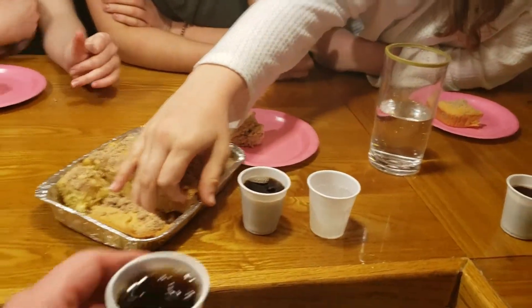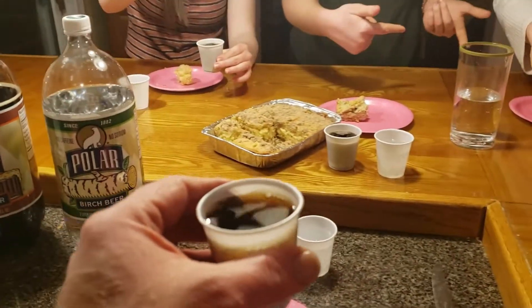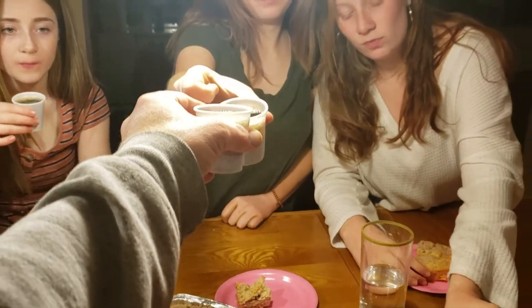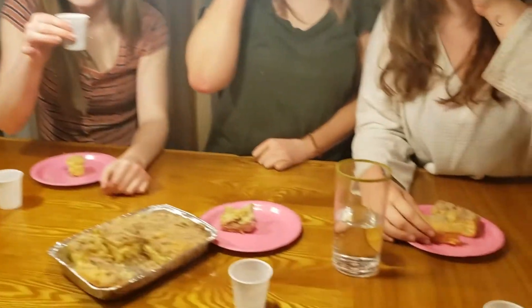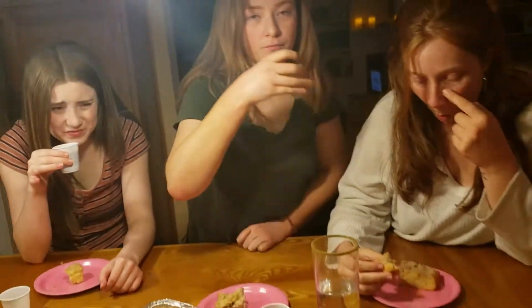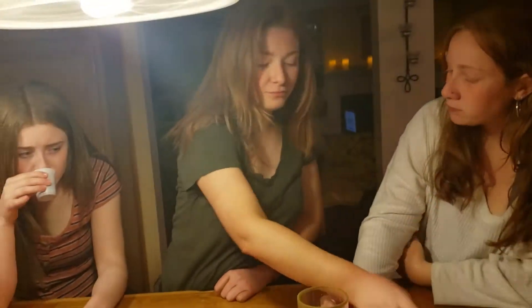Now let's go for the root beer. I am not a big fan of root beer, but I am going to try it today just to be festive on beer day. Happy beer day! Cheers. L'chaim. L'chaim. Slata. Skol. Gambe, which is Chinese. Not bad, actually. It's kind of better than I remember it.